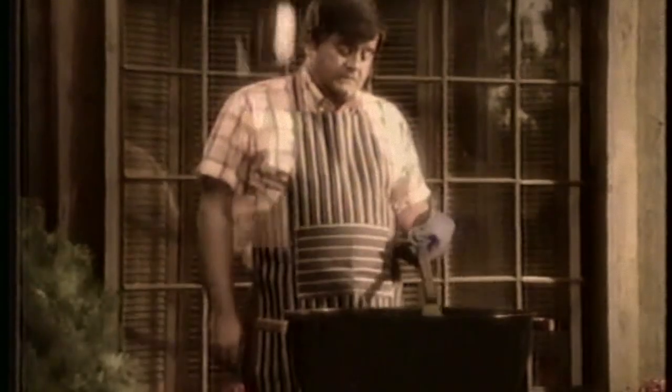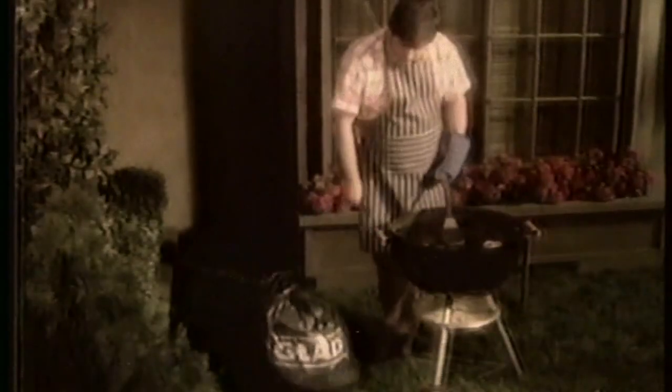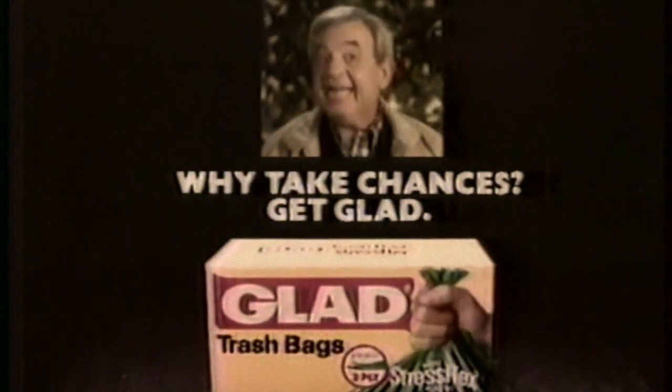Chances are, when you think the bargain bag has made it, it's still got a long way to go. Glad Trash Bags have three plies of Stress Flex plastic to stand up to life's little tumbles. Why take chances? Get Glad.